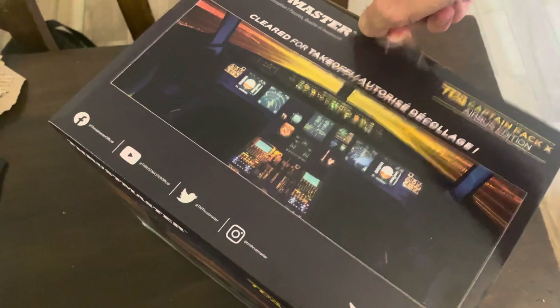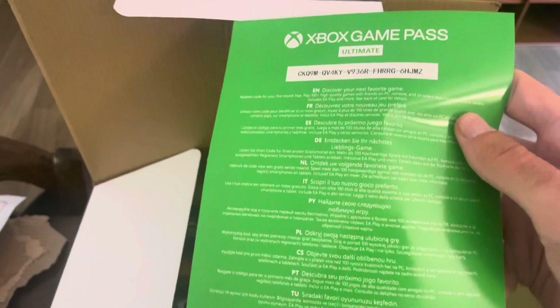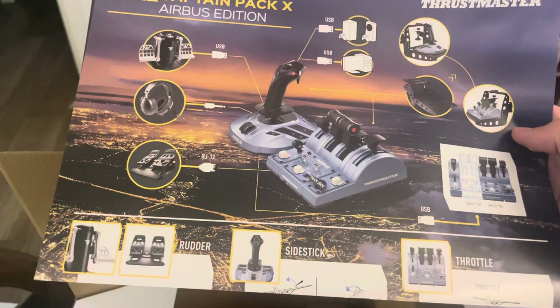Now let's open it up — there we go. So today we're just doing an unbox. Here we have the Xbox Game Pass Ultimate, some fancy code which I'm not sure what that's about, and here we've got the Thrustmaster with all the key functions — works with side sticks and pedals.